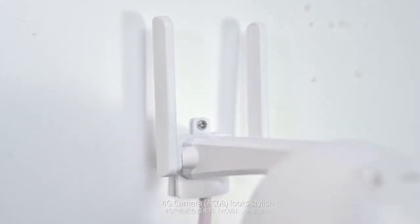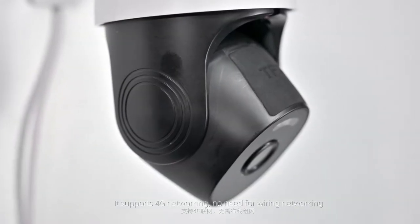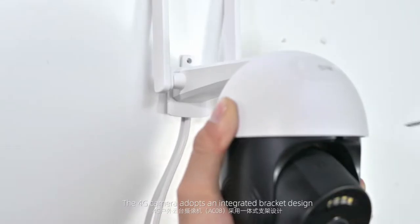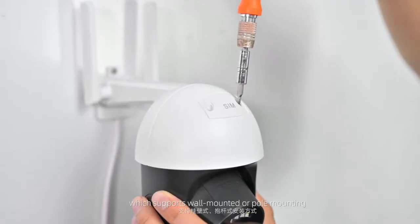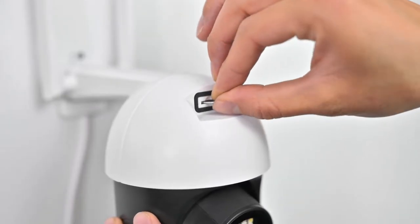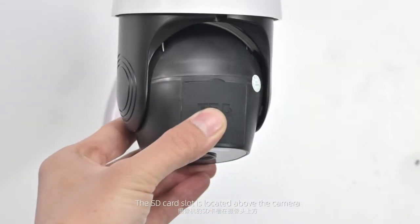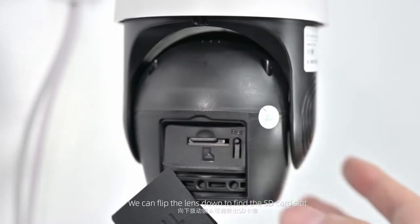This 4G camera looks stylish and supports 4G networking with no need for wiring, making it very convenient to use. It adopts an integrated bracket design which supports wall-mounted or pole mounting and is easy to install. The SD card slot is located above the camera; flip the lens down to find the SD card slot.